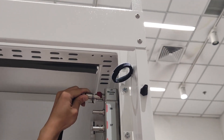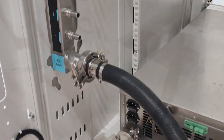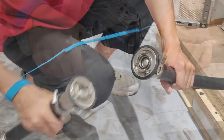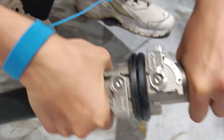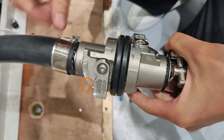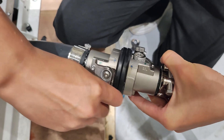Install the bleeder kit onto the manifold return side. To push the air out of the manifold return side, connect the facility supply to the manifold supply inlet. Press the button on the ball valve switch. Open both switches about 22.5 degrees.